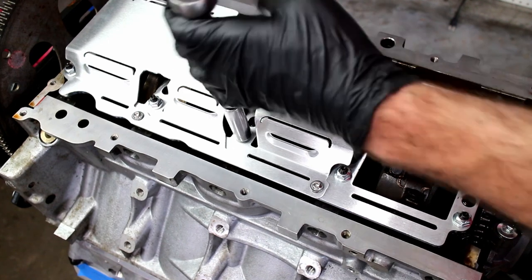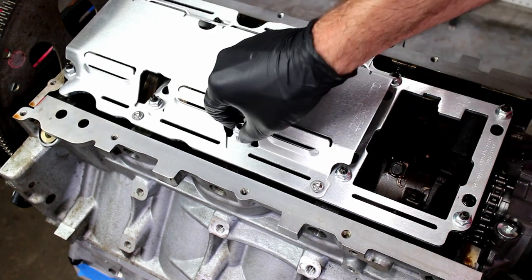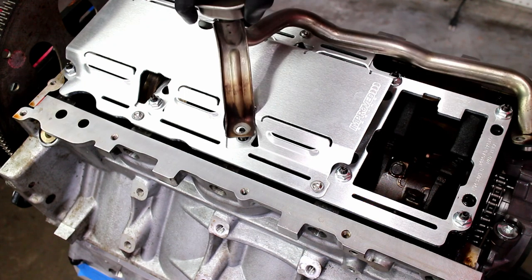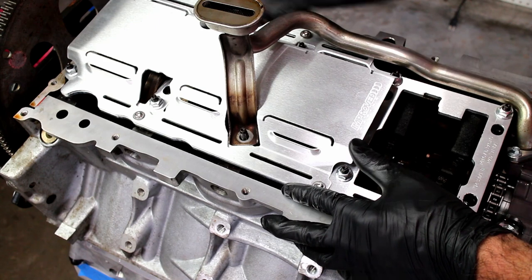I accidentally installed the oil pickup nut, so go ahead and remove it, and then temp install the oil pickup tube. Align the windage tray and torque the button head bolts down.